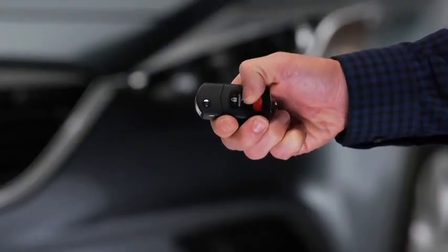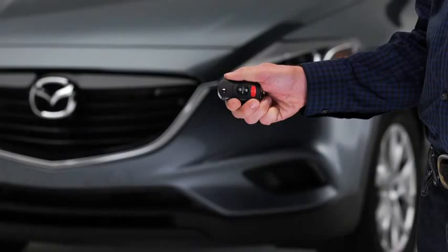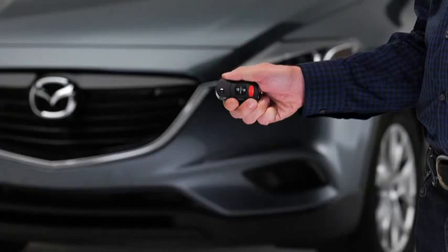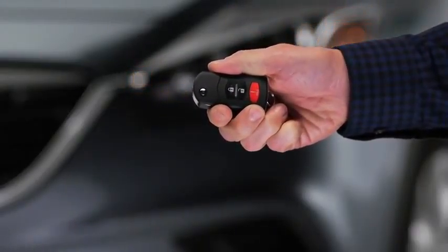To unlock the driver's door, press the unlock button. The hazard warning lights will flash twice. To unlock all doors and the liftgate, press the unlock button again within three seconds. The hazard warning lights will flash twice.